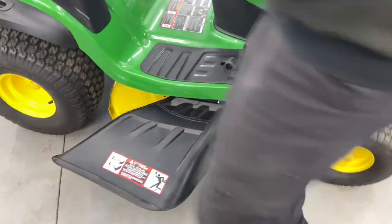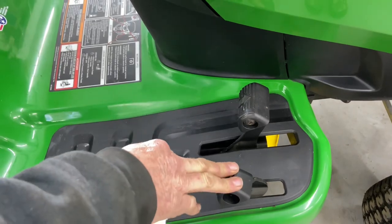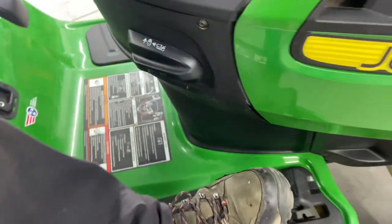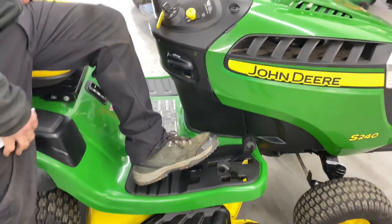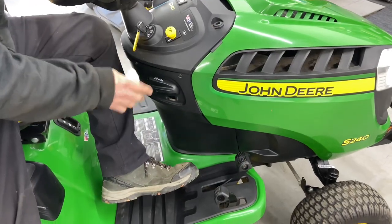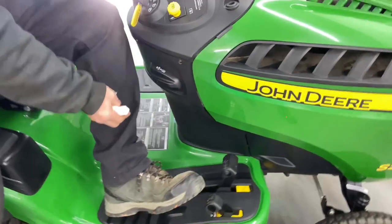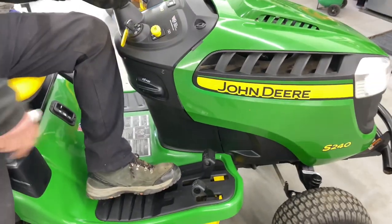We have your foot pedals here — this is your forward and reverse for your transmission. You push forward to go forward and push reverse to go reverse. There is also a cruise control. You push your pedal down forward, lift up with the cruise control, and let go — it keeps your speed without holding the pedal. To release it, just tap the pedal a little. It only works in forward, not reverse.